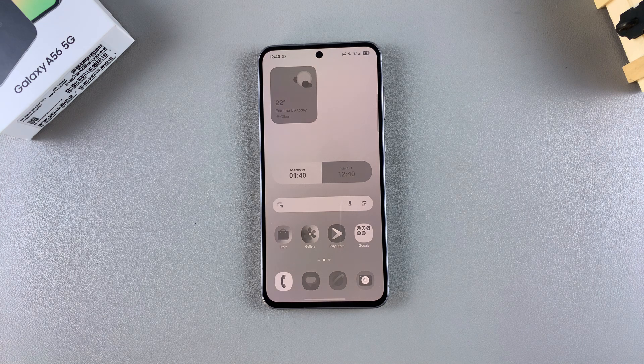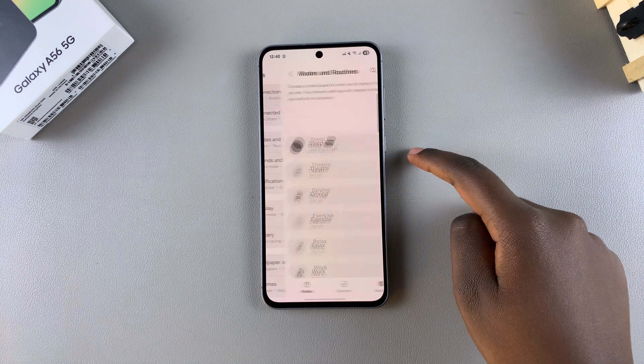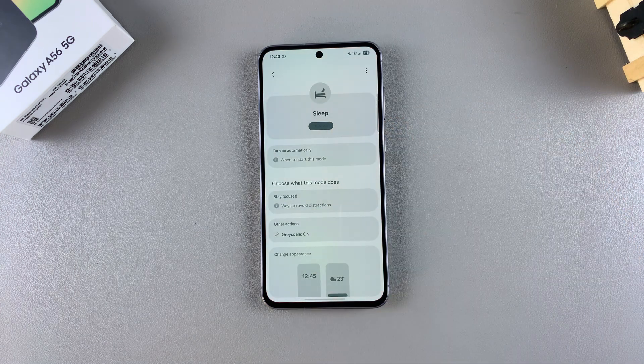a feature called grayscale that activates, turning the screen to a gray-black hue. In order to fix this and disable sleep mode, just go to the Settings app, then select Modes and Routines, tap on Sleep, and tap Turn Off to disable sleep mode.